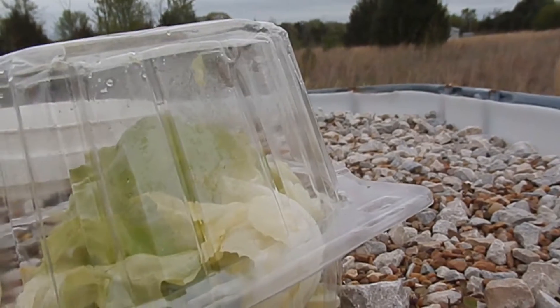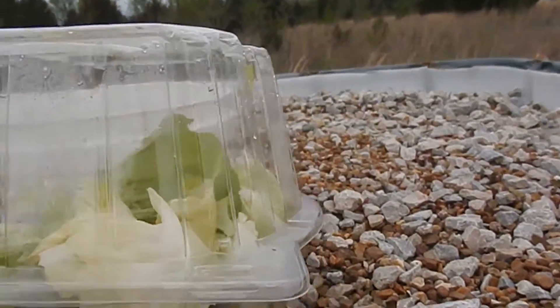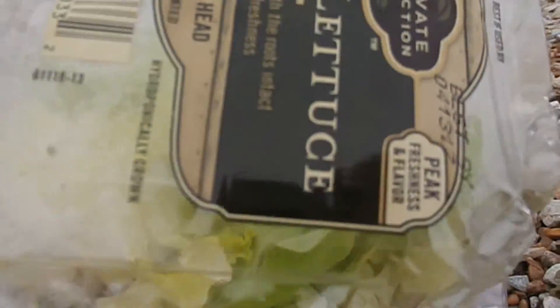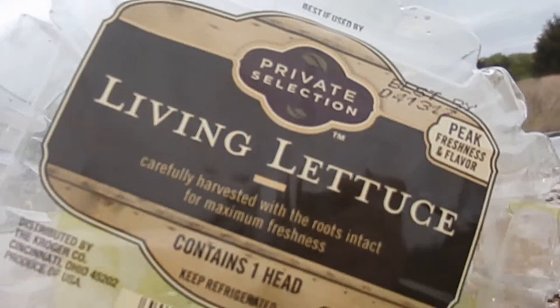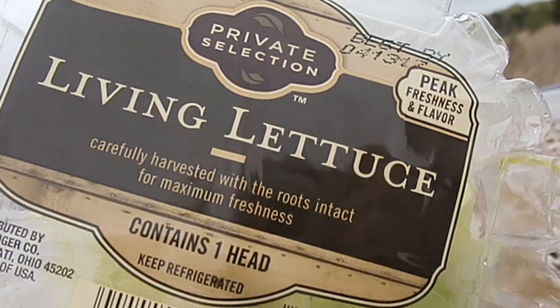Hey y'all. My sister picked up a head of lettuce that was in the container. It's a hydroponically grown lettuce — a living lettuce — and it's really good.